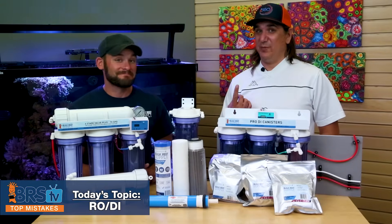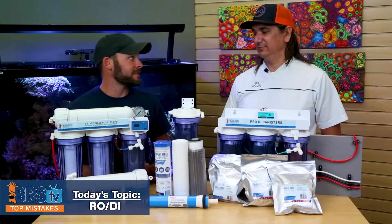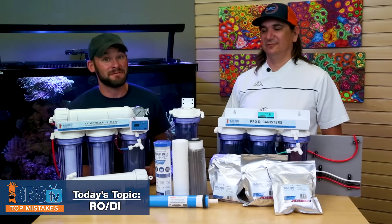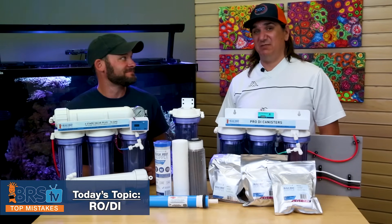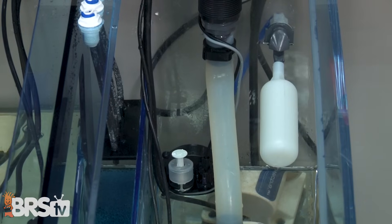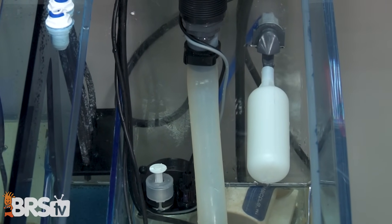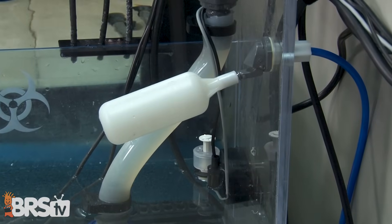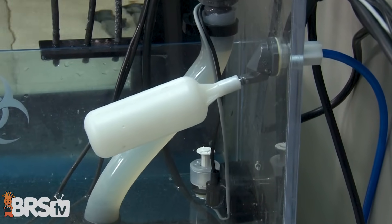Number 10 probably should have been number one. The mistake is not using a float valve — a $12 piece of equipment. There are two camps: you bought it from the beginning and never flooded your floor, or you didn't and you did. Everybody who doesn't use a float valve will eventually flood their floor. So just buy the float valve. Instead of trying to remember to come back hours later to turn it off, it will do it for you automatically.